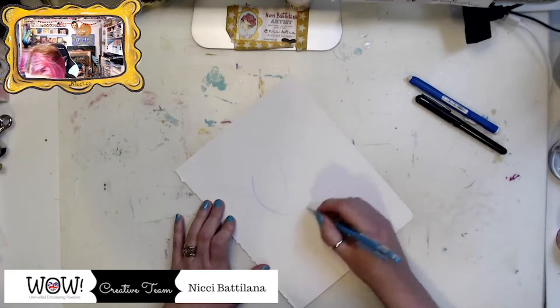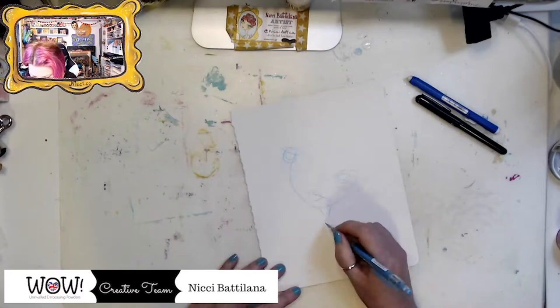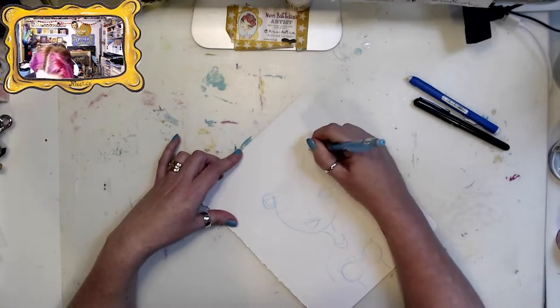Hi everyone, this is Nikki Badalana — you may know me already online under nikki.ca — and welcome to the Art Playground, which is what I call my virtual art studio. Today I am doing a damask Red Queen mixed-media piece.